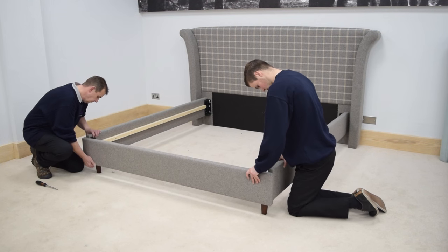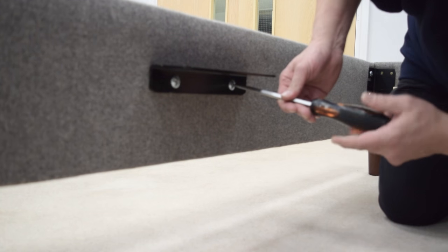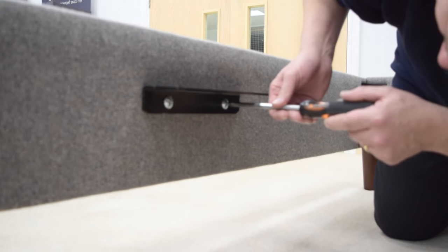Repeat the process to fit the footboard. Next, attach the centre support brackets to the headboard and footboard.